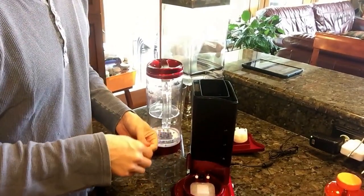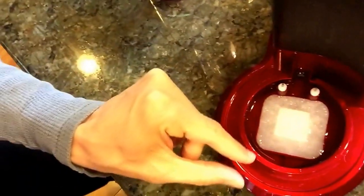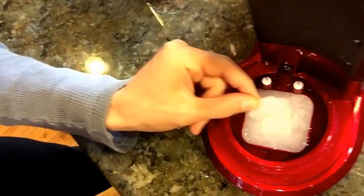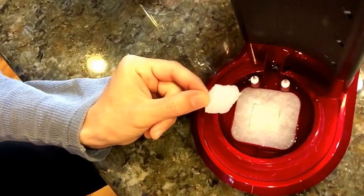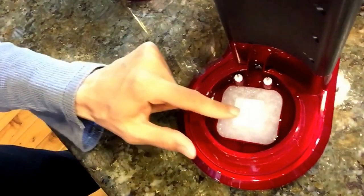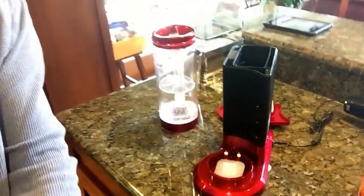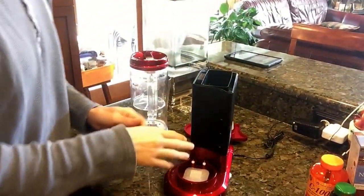If you can get a new sponge, that would be even better, because they get really mangled over time. What I did is I left the old sponge underneath — because it gets really compact — and then placed the new one on top so it sticks up elevated. Eventually the new one will get compacted too, and I'll probably keep doing that to keep it nice and elevated.